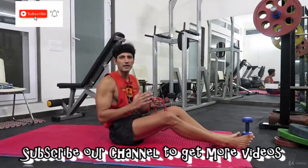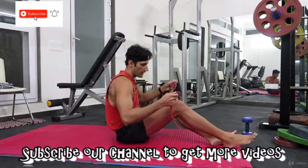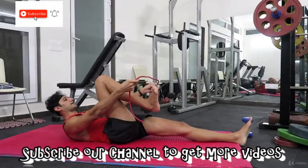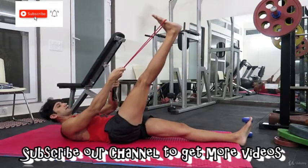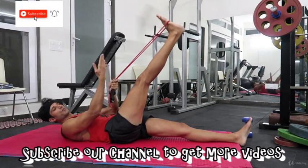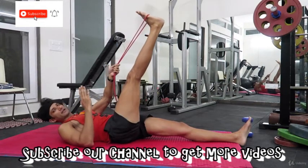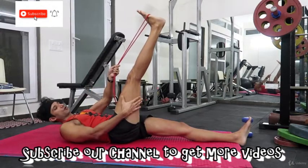All right, so for hamstrings you can grab a towel or a tubing and that's how it'll work. You're gonna lie down — I'll do my right leg first. Keep your knees straight and then just pull it towards you as much as you can, feel the light stretch, and hold it. As I said earlier with calves, don't overstretch.